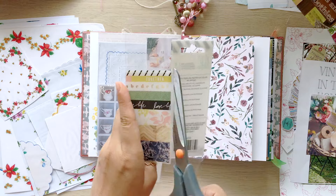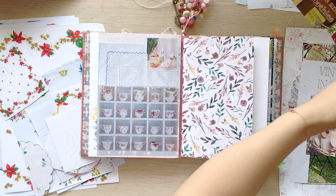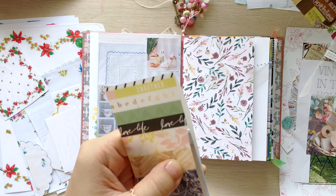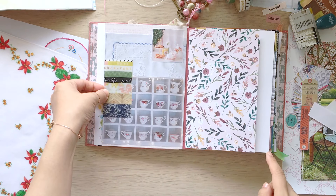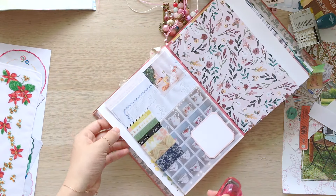This is a plastic package of a washi tape set — it was the Emerson Lane Collection by Heidi Swapp. I like adding different materials other than papers in my journal, and this package had beautiful patterns on it. It was perfect.